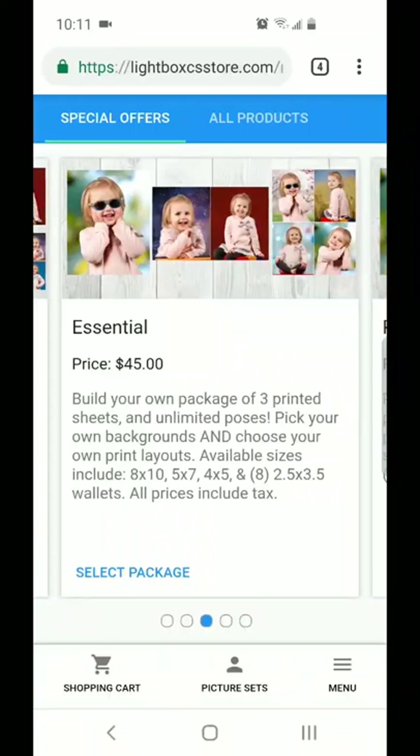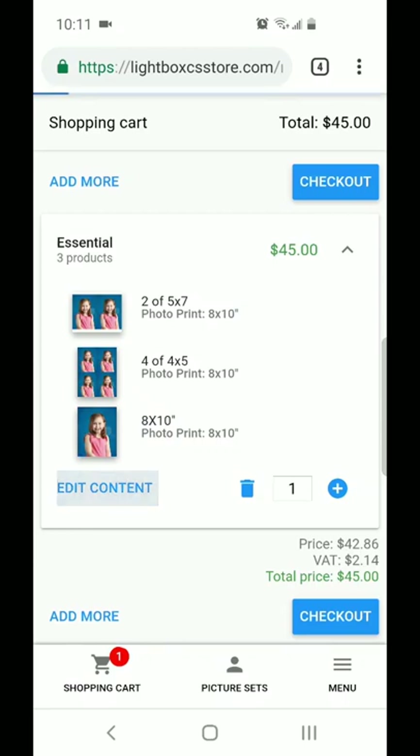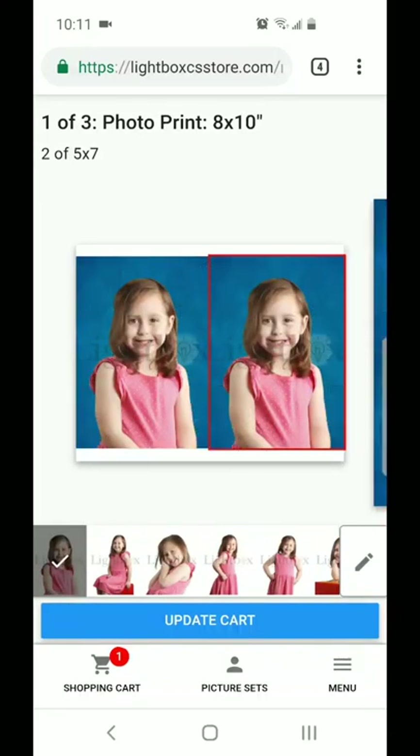I'm going to take you into our essential package just to show you how you can change the backgrounds and the poses. Once you click on the package that you like, you'll see there's an edit content button. Make sure you hit that, otherwise you don't have the option to change the background to your photos or add any other special effects to your images.